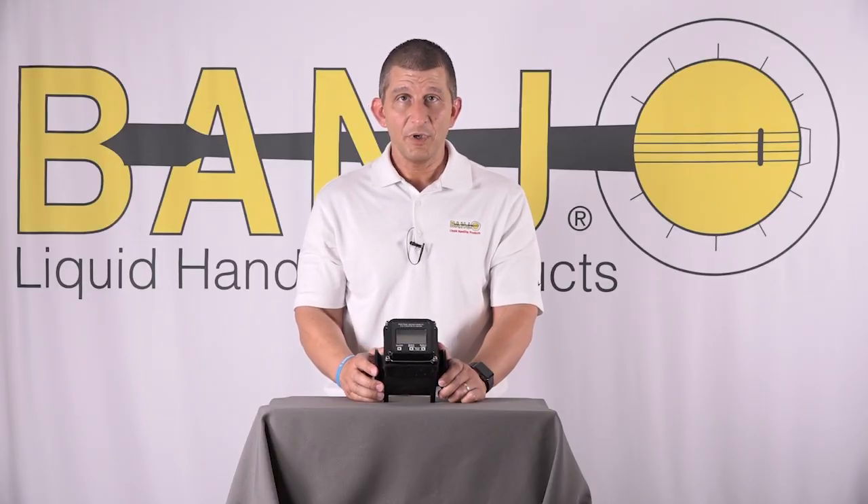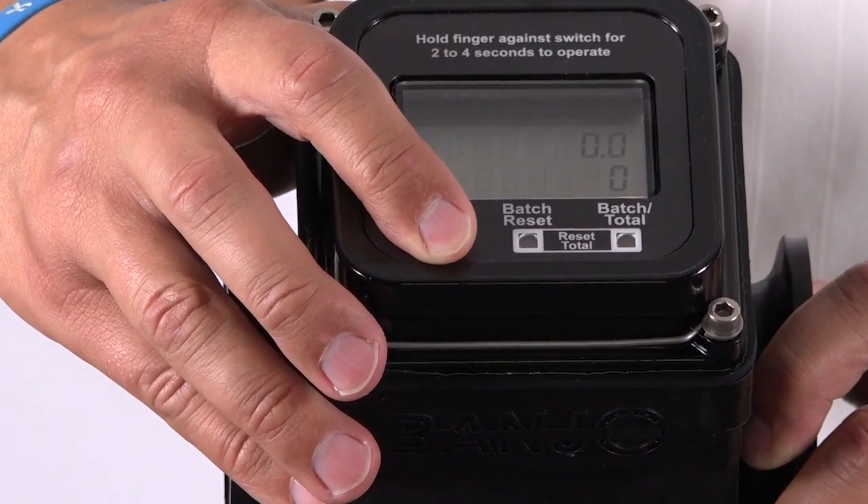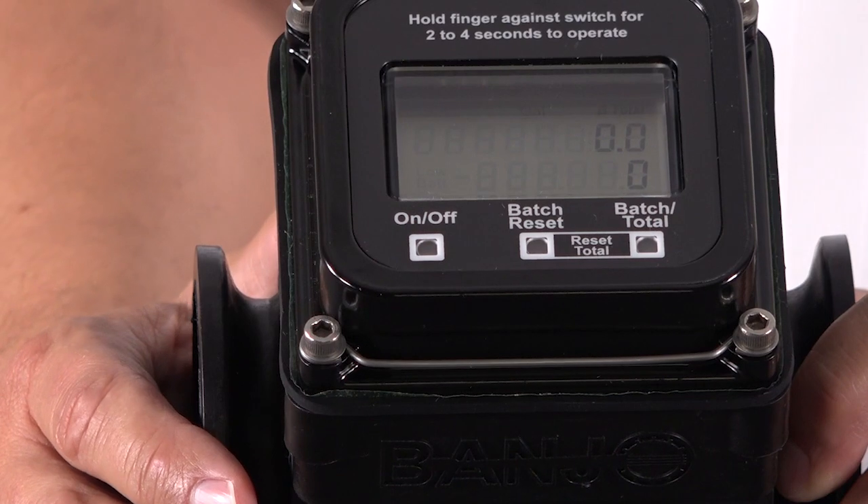The meters have photo eyes — they don't have buttons. All you need to do is put your finger over the photo eye for two to four seconds and it turns on.